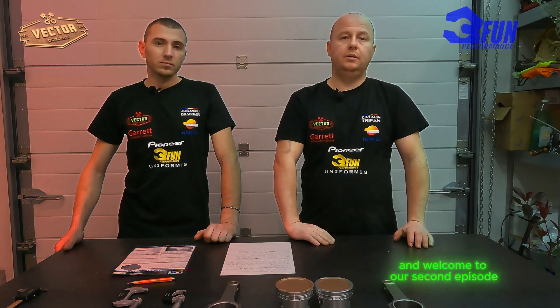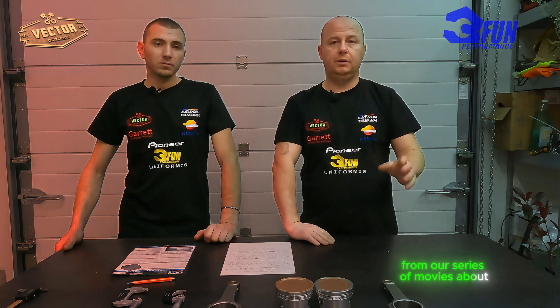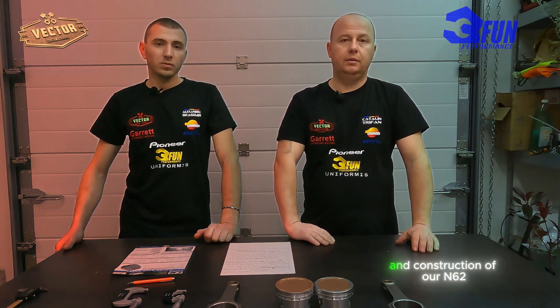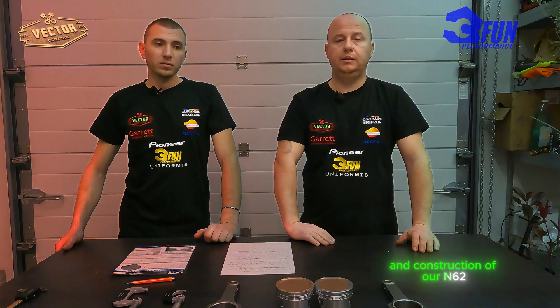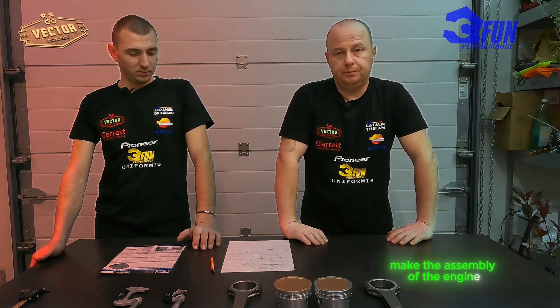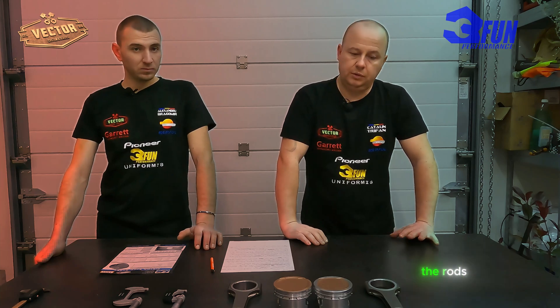Hello everyone and welcome to our second episode from our series of movies about the assembly and construction of our NCC2 V44 engine capable of 1 MW. In this episode we will make the assembly of the engine and we want to expose some problems we found with the pistons and the rods.